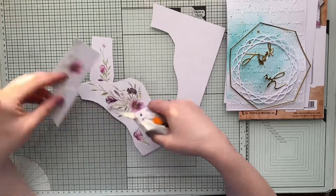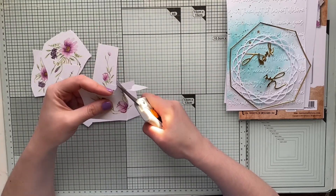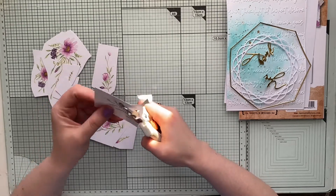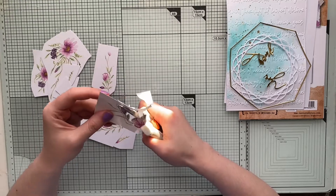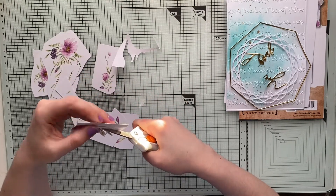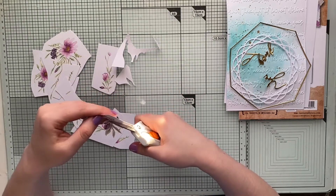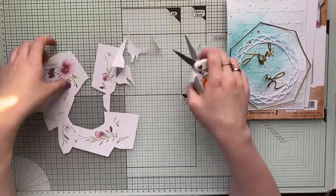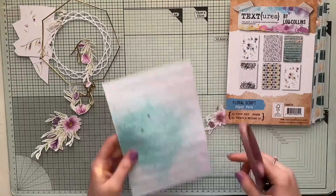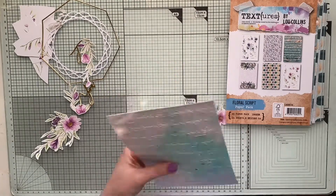I noticed I made a bit of a mistake — I enjoy fussy cutting, and I was so excited about the flowers that I grabbed my scissors and started cutting before realizing there's a matching die. But it's very easy to do either way, so if you don't have the die set you can cut with scissors. The dies match both the pattern paper and the stamp set, so if you have those collection elements — the stamp set, the dies, and the pattern paper — they all match the die and compose beautifully together.